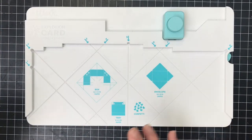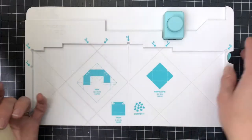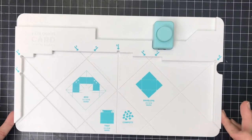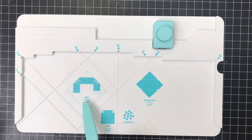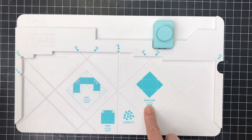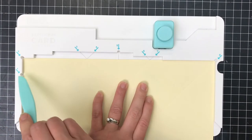I'm going to go ahead and get started and show you. Unfortunately, I already did this once but forgot to hit record. So this piece is already scored, but what you're going to do is there is a score tool in your punch board. Right in here it says box, here it says envelope, and here it says tray. That tells you what size paper — 12 by 12, five by five, and an eight by eight — to create those three things. It's going to tell you where to start, so if I were making the envelope I would tuck my paper in here and score. But I'm going to make the box, so I'm going to tuck it in here up to the box mark and follow the score marks.